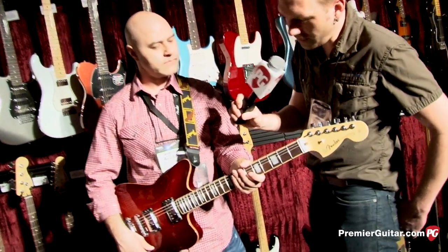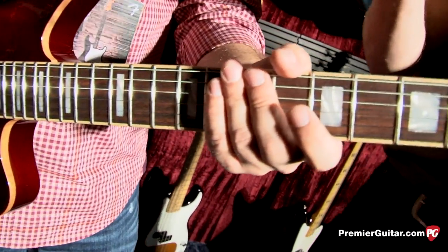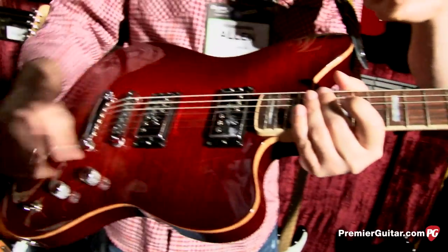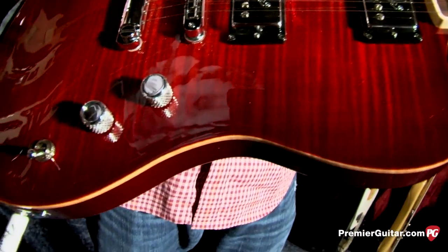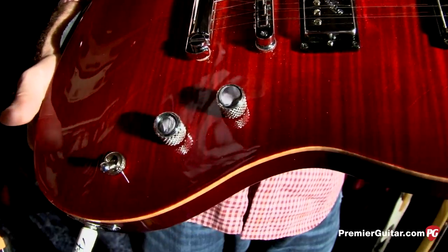Are these jumbo frets on there? These are medium jumbo frets, so they're in between vintage and jumbo. Another cool feature is the built-in S1 switch that allows you to get a fatter single coil sound out of each humbucker when you push that switch in.